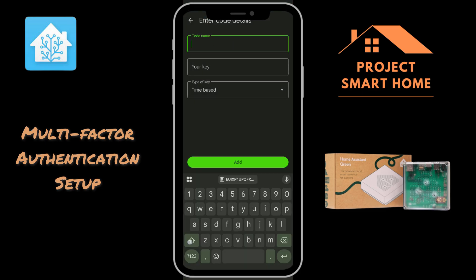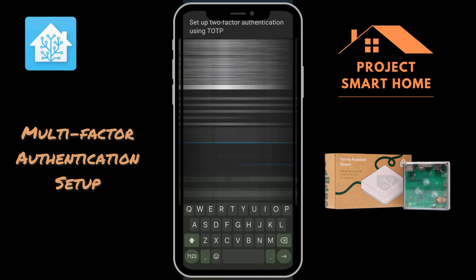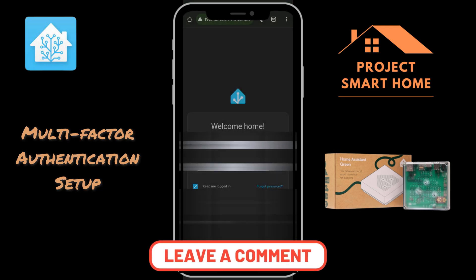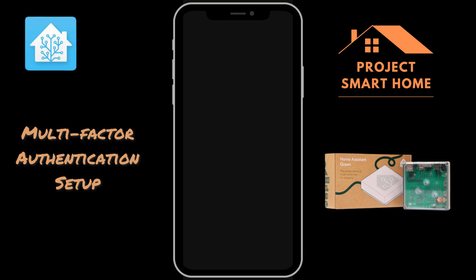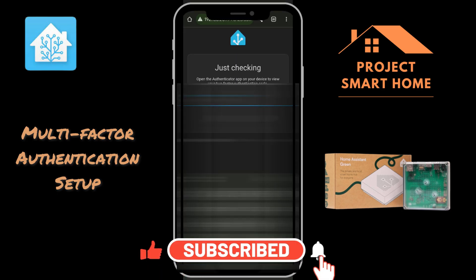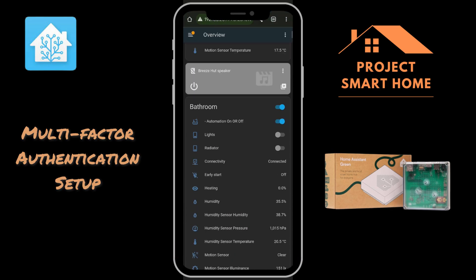The service name I'm going to give it is Home Assistant Green, which is the name of my new Home Assistant. I'm going to copy and paste the key across — time-based is the only option here — so I can add that. Once I've added that, it will generate a six-digit key and I'll be able to log in. Logging in using my username and password that we set up right at the start, I should now be able to access the service. It's given me a new six-digit key and I'm now into the system and able to access Home Assistant.